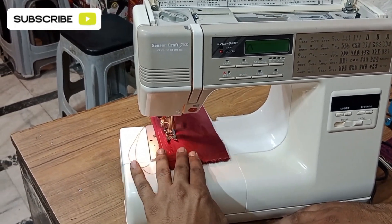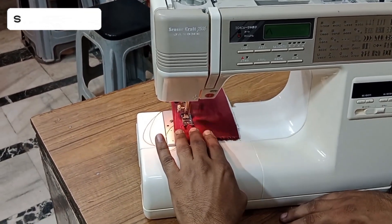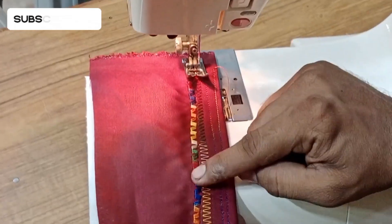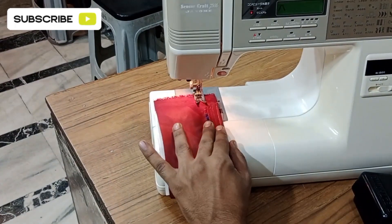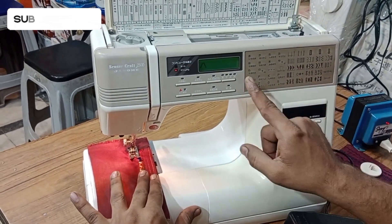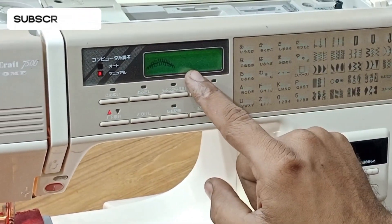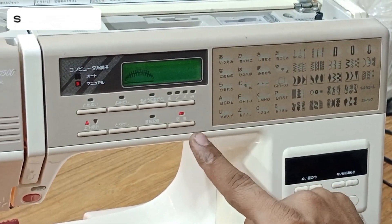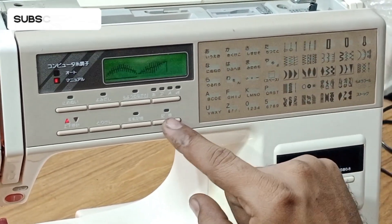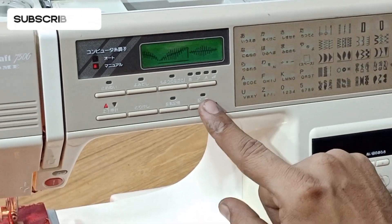Look at this — the machine is working very smoothly and perfectly. The design is complete; let me show you the result — it is a very beautiful design. Now I will show you another design. If you want to add another design you can select it here, and this button is used to save the design.